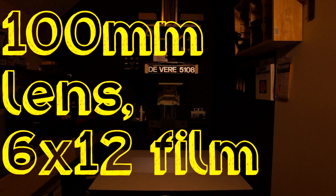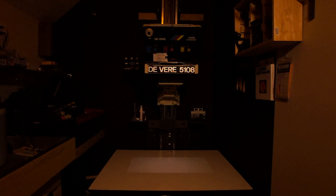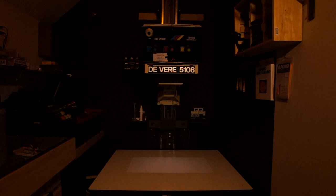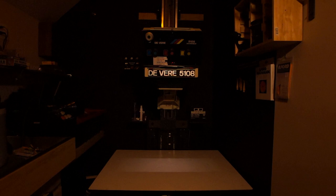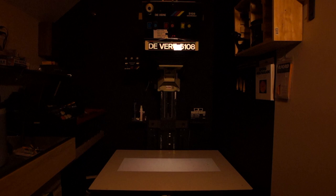The same 100mm lens, now with 6x12 sized film. The head is a little bit higher, producing approximately a 16x24 inch print, and it still covers at 100mm. If we look at a 100mm lens on 6x17 film, you will see the corners are significantly darker — it does not have enough illumination and they are actually cut off. Changing now to the 135mm lens with the same 6x17 frame, we are now getting complete coverage and even illumination.